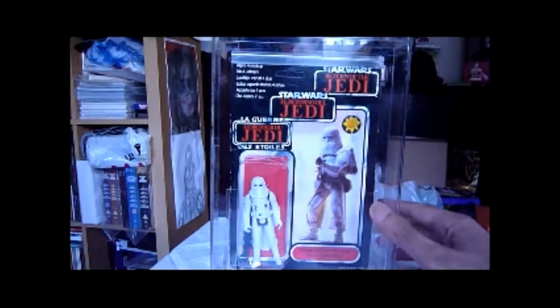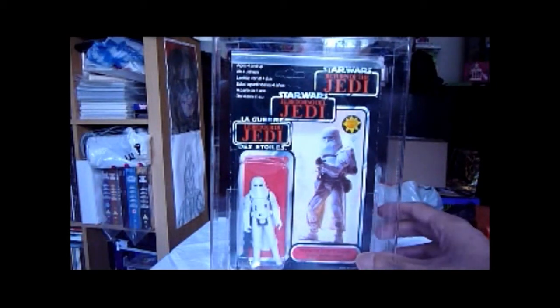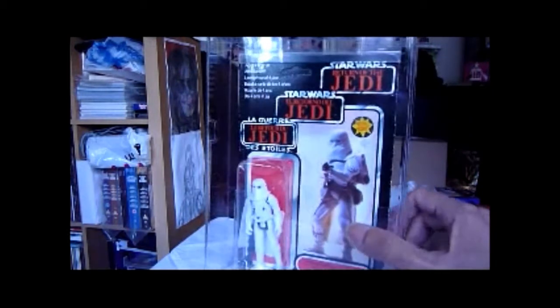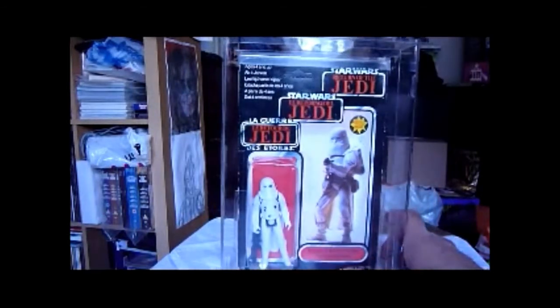Card gets 75, bubble 75, figure 85, overall 75. The bubble's got quite a lot of dings at the top, which is typical Tri-logo. But it looks really nice, this item.